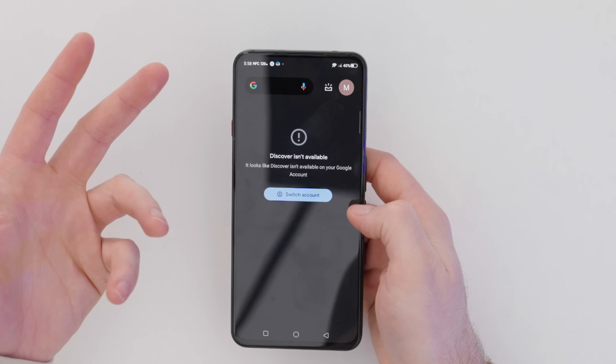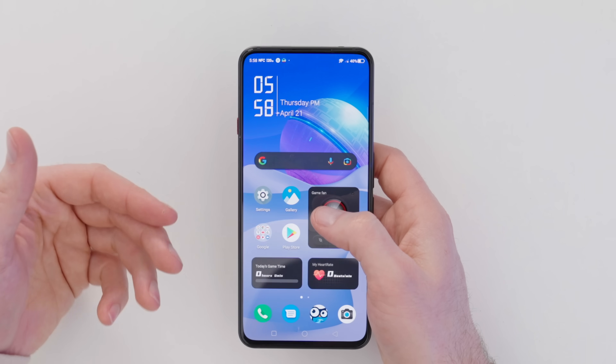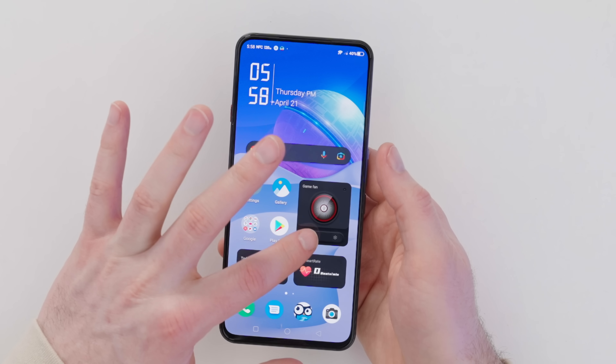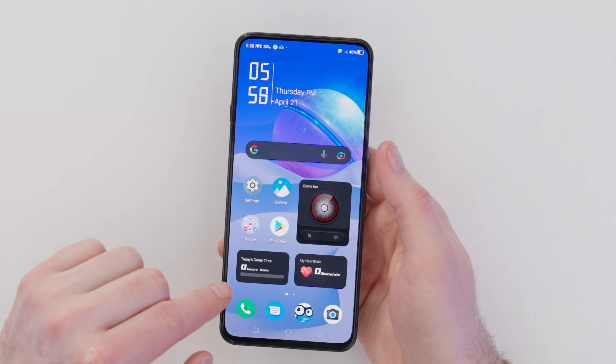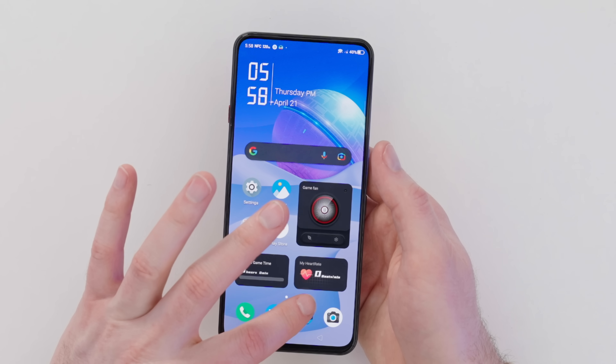As for the interface, if you're familiar with Android it's actually a pretty stock experience, minus some custom widgets and the look of the drop-down. When you pan left you get your typical Google Discover content. There's a pre-installed widget for the game fan, showing hours spent gaming and heart rate — so you can monitor your heart rate while gaming.